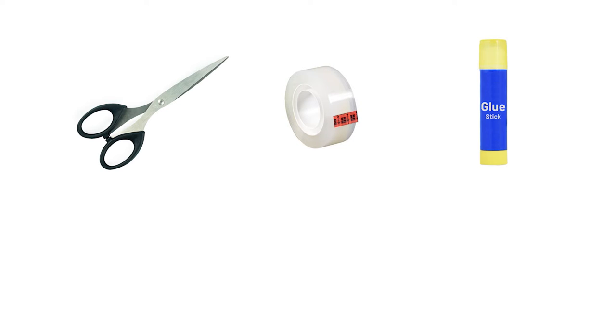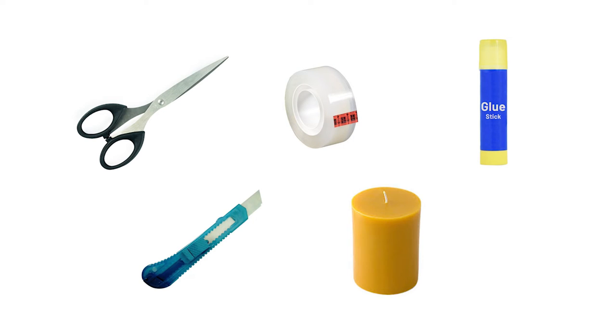Also, you need to organize some simple tools at home, say scissors, tape, and glue, and occasionally a paper cutter and a candle for heating may also be required.